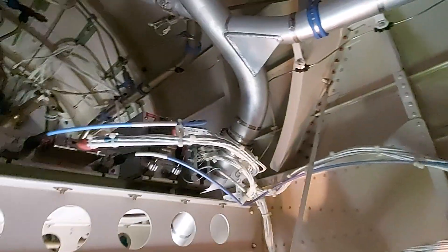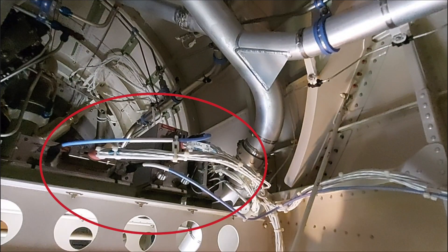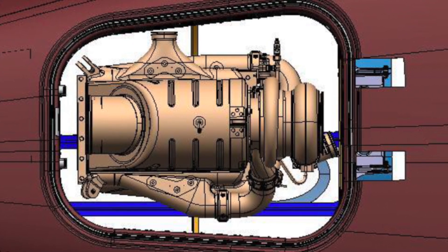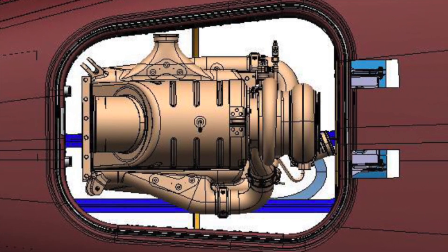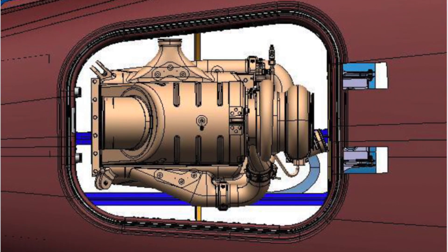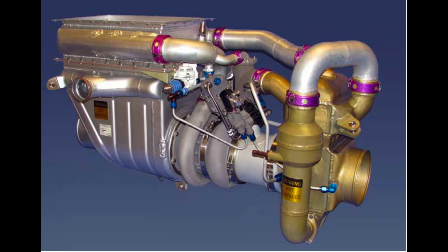Above the APU fire extinguisher is the KRX-1053 HF receiver and exciter. To the left of it is the KPA-1052 HF power amplifier. These are all LRUs basically to make the HF system work. You are right under the air cycle machine, so here is a picture of how that looks from the bottom up into the tail cone, and a bare-bones picture of the air cycle machine itself. That completes the tail cone.